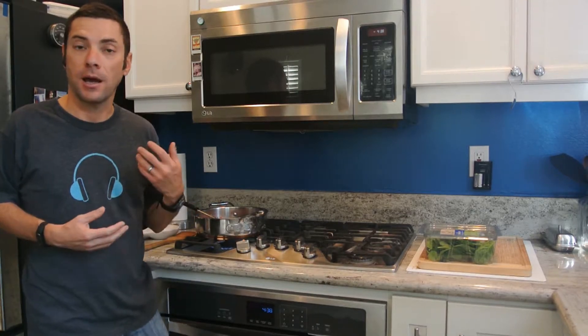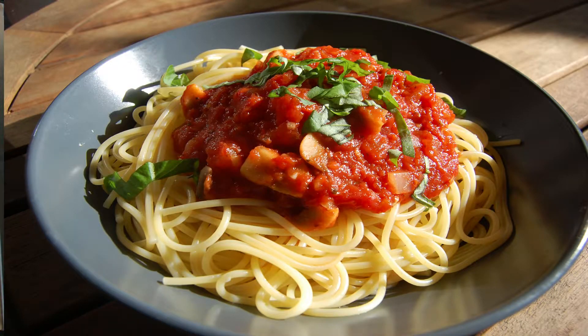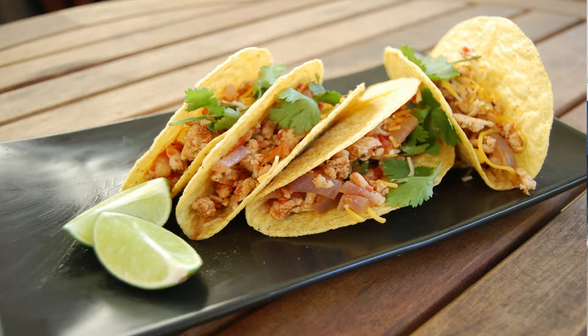Learning to brown beef is a great technique in general, whether you're cooking for your dogs or yourself. Something like this can be a wonderful basis for a pasta bolognese sauce, or if you add taco seasoning — boom! — you'd have ground beef tacos. It can serve as kind of a canvas for any number of things.